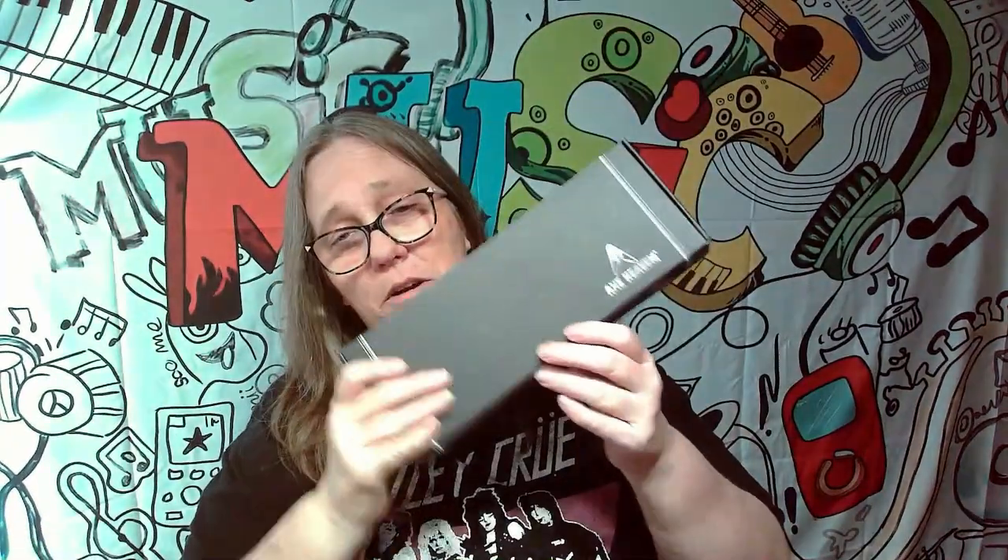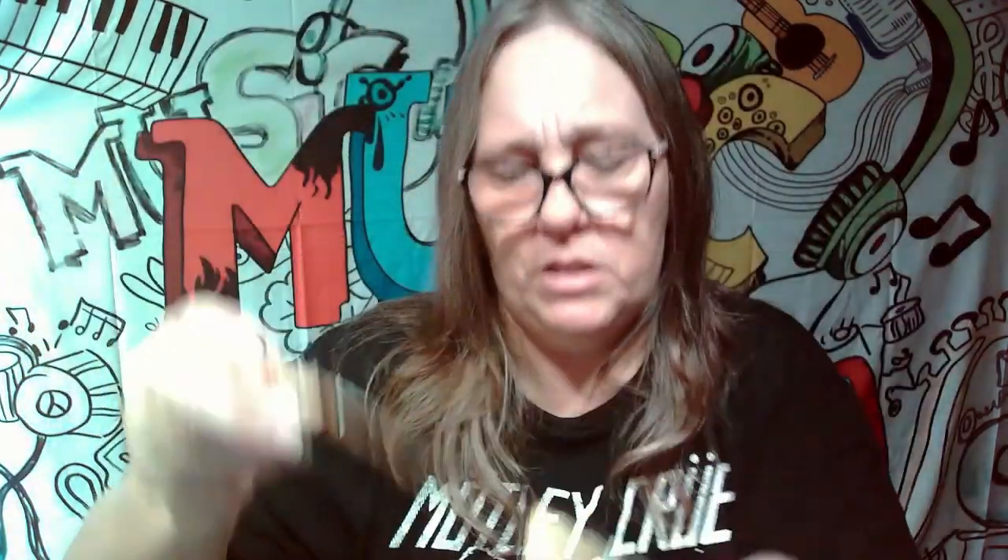Now we're going to open our second one. Let's see what we got — here's the guitar stand. The second one looks like an acoustic. It's a little harder to get out of the bags. Alright, let's go ahead and look inside — boom! Oh, look at that, this one's really awesome. So we've got the electric guitar, but an older one — pretty cool. Even the back is made to look like an older guitar, so that's pretty awesome.